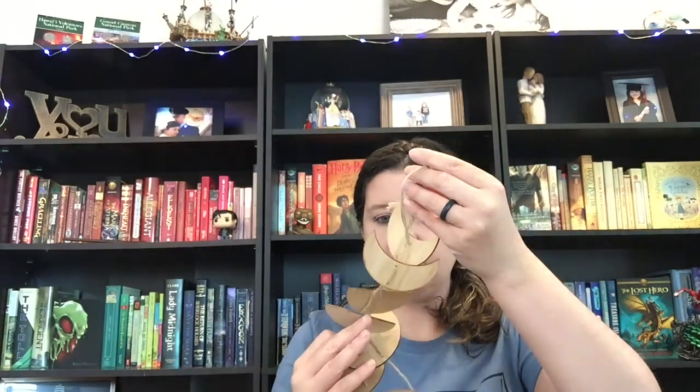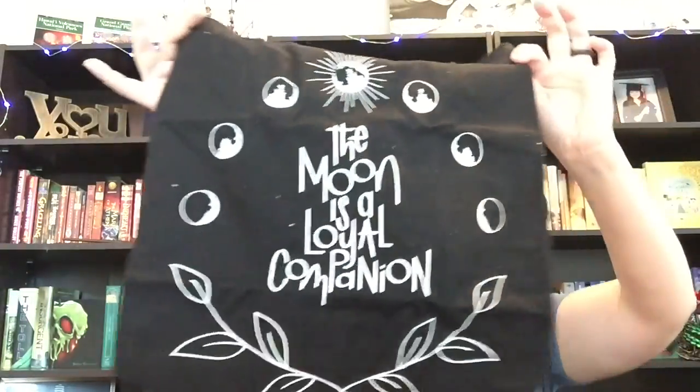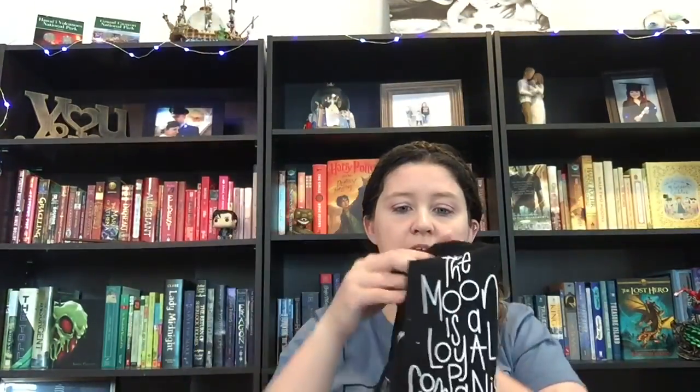This is a tote bag inspired by Shatter Me, created by Unlucky Design — makes for the perfect subtly bookish addition to your reusable shopping bag stash. It says 'The moon is a loyal companion.' It's a canvas tote bag, and you can never have too many tote bags. I will definitely use this.